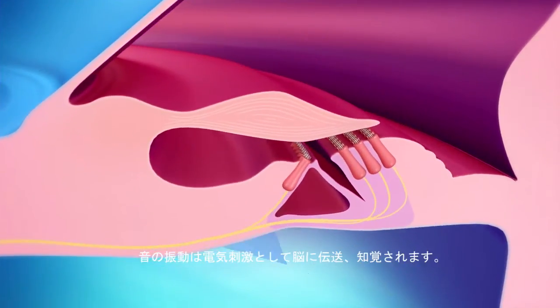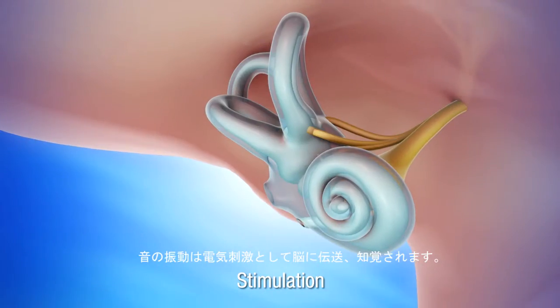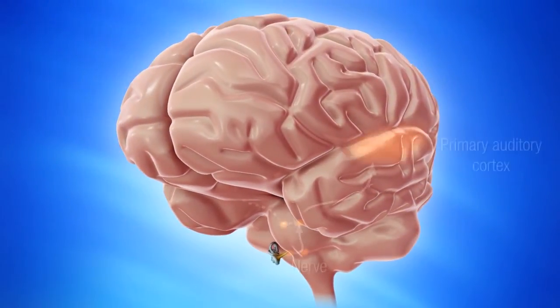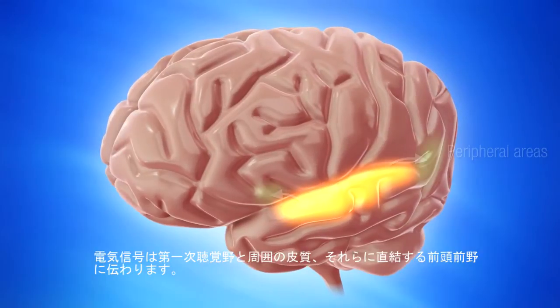This transmission takes place through the transformation of the acoustic vibration that is perceived into electrical stimulation. The electrical message is transmitted to the auditory cortex and the peripheral cortical areas that are directly connected to the prefrontal cortex.